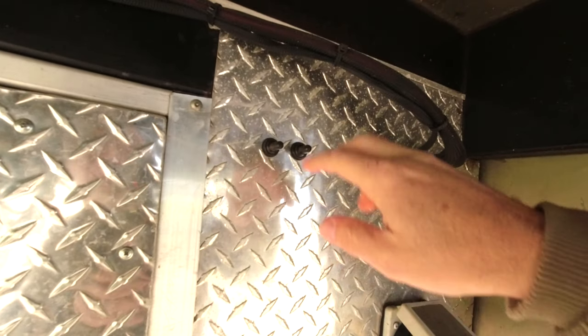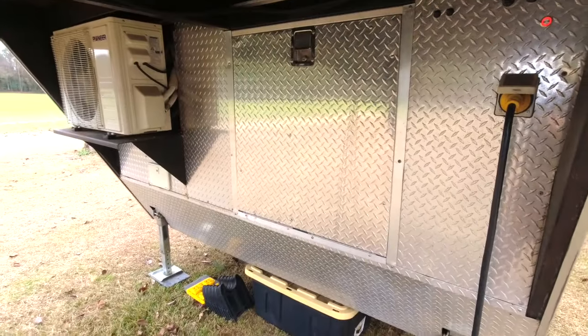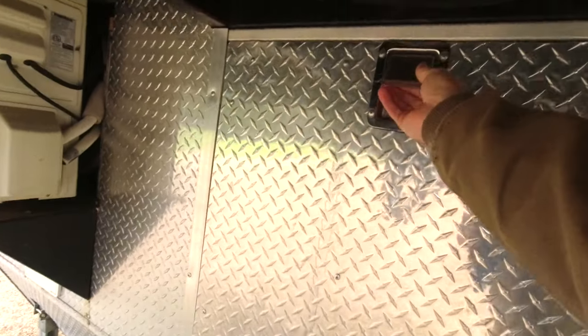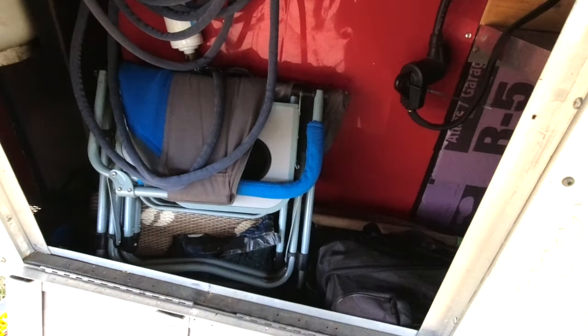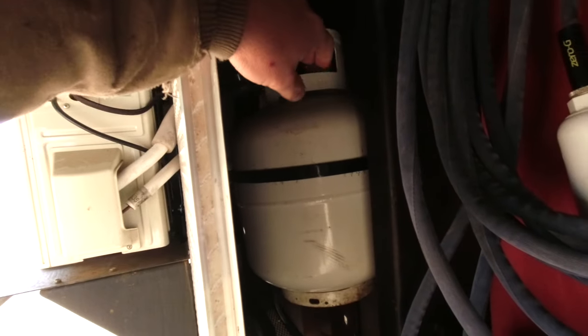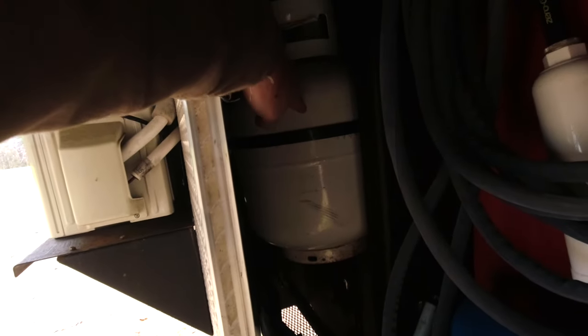These are our controls for our electric jacks, which we added here. When we purchased this trailer, this entire front was solid and I needed storage, so I made this door. We store chairs, carpets, wires, and hoses here. We also added a propane tank — this is to run the stove. We have a two-burner stove inside, and that's the only thing that runs on propane at the moment.